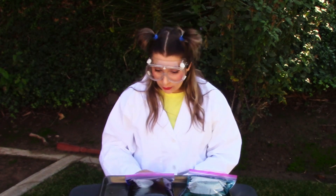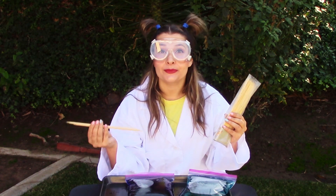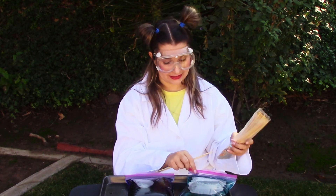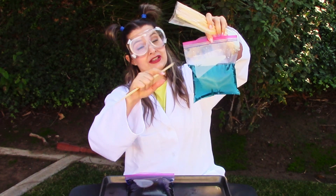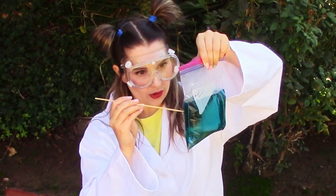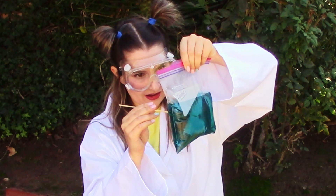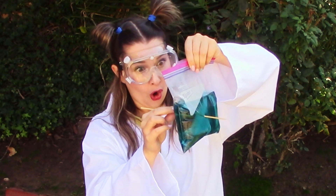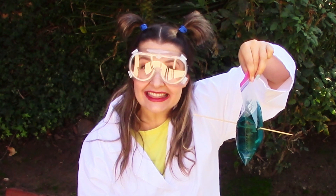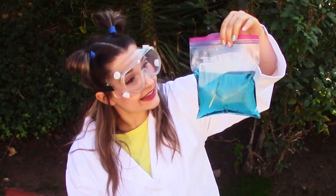Now we are going to take our skewers and we are going to poke them through our plastic bag, but make sure it goes through the water. Don't have it go through the top up here where there's no water. Do you see that? That is so crazy — it doesn't leak at all!